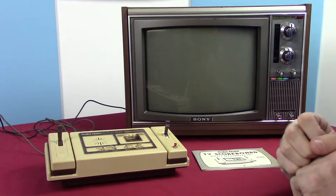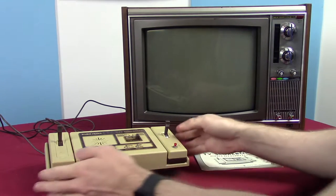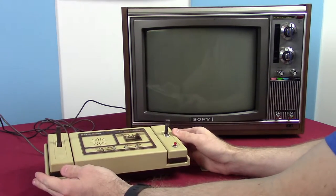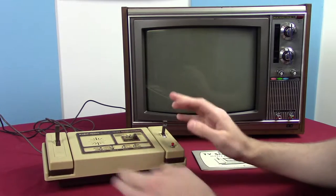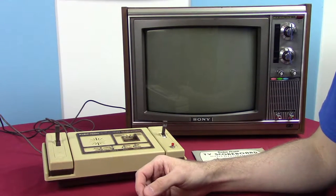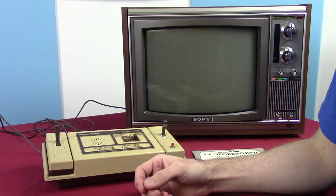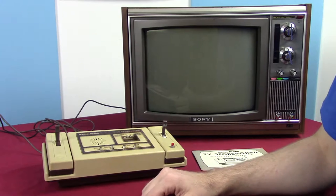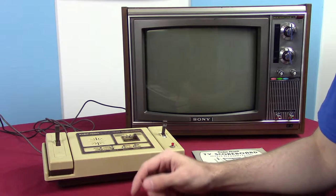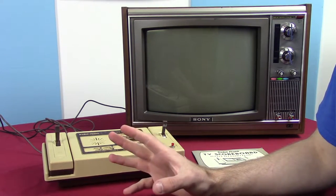Today I'm taking a look at a system we got just yesterday: the Radio Shack TV Scoreboard. It is a Generation 1 video game console. Generation 1 was mostly about the Magnavox Odyssey and Pong — Atari's Pong — and there were a lot of clones, and that's because Ralph Baer, the inventor of the Odyssey, had a patent on video games.